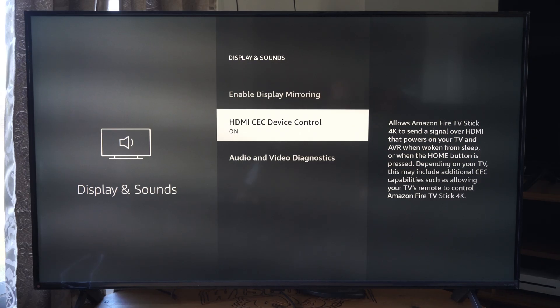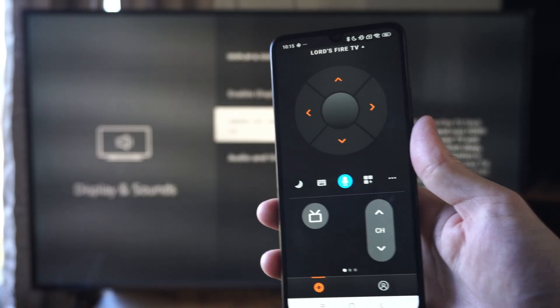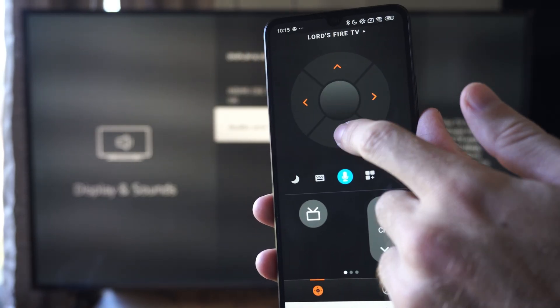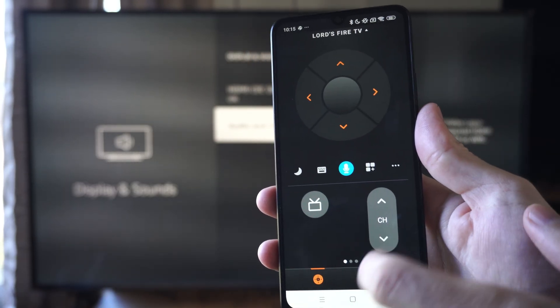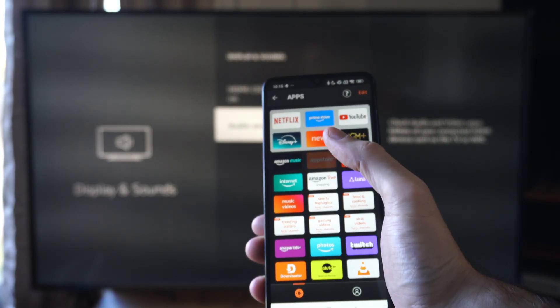Another way that you can do this is by using the phone remote. You can see I have the remote up — I can click around and it should work right away. I can just go to an app and launch it through here real quick.